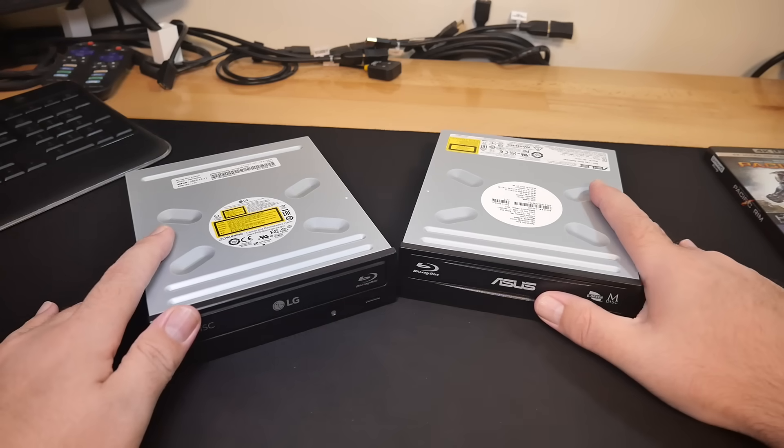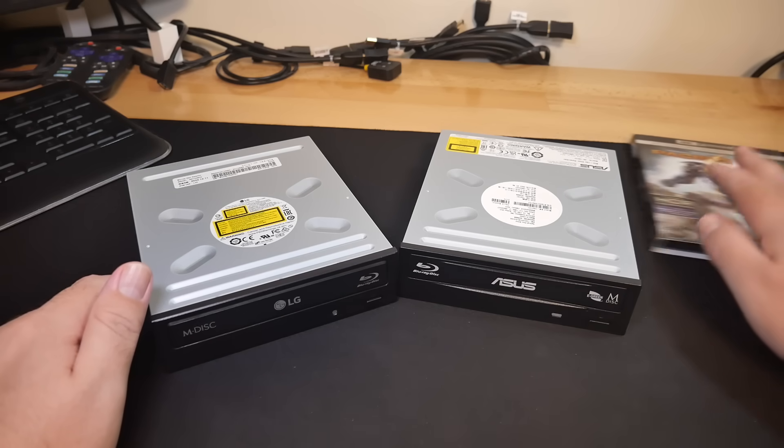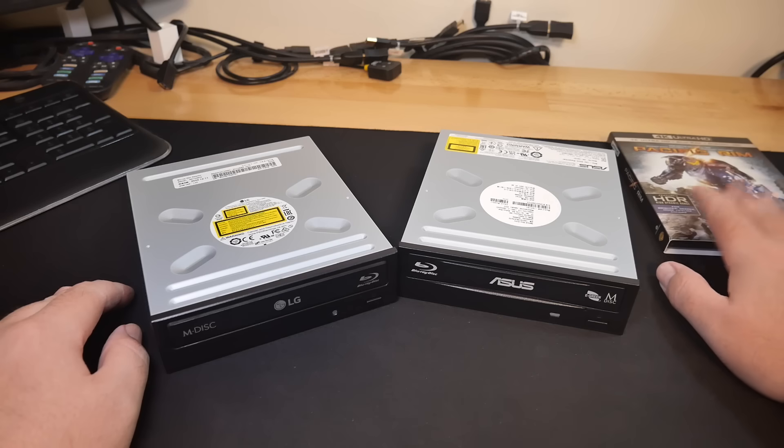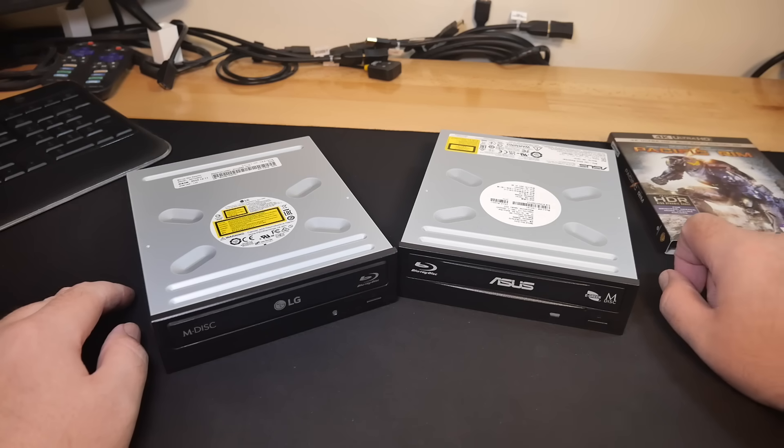That said, I'm not going to be covering actual playing of discs in this video — we're just going to deal with getting the drives ready to go. We'll deal with that kind of stuff at a later point.